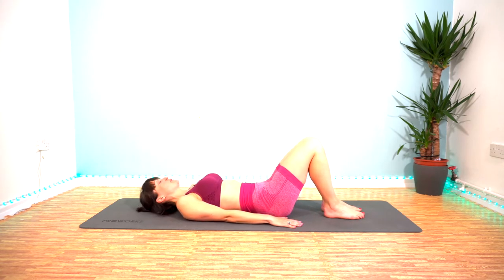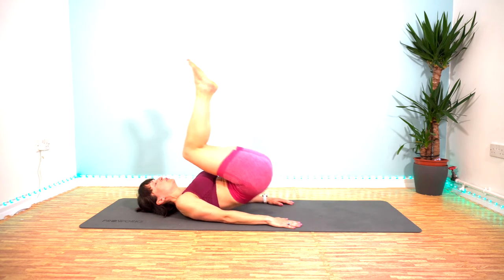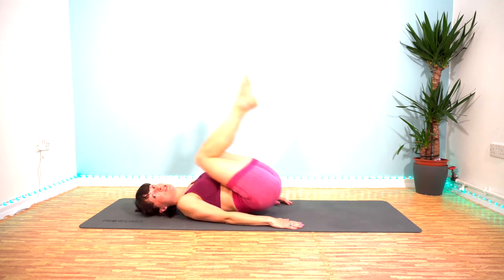Exercise number two is reverse crunch. Bring those knees up over your head, tap the feet down and repeat. Little lifts of your hip each time.